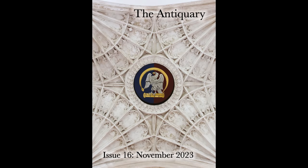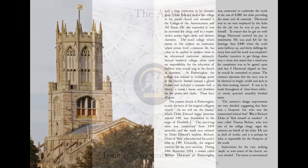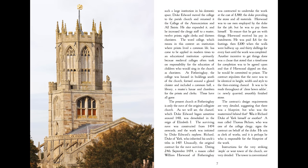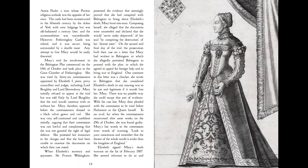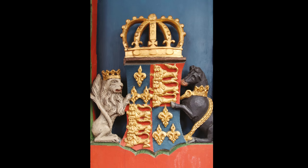The latest issue of the Antigree magazine is now available. This month I visit Fotheringay, the mausoleum of the Royal House of York and the place where Mary Queen of Scots was executed. I explore the great events that took place in this sleepy English village. If you'd like a copy, go along to the website where individual copies are available and where you can subscribe to both print and digital issues.